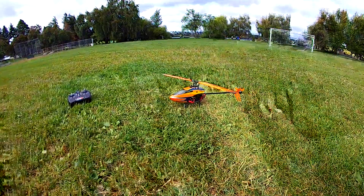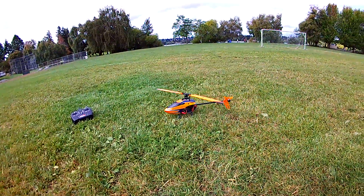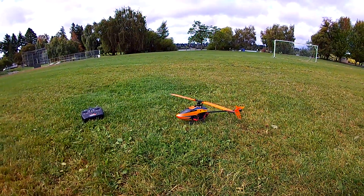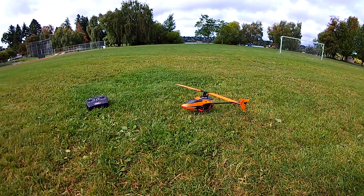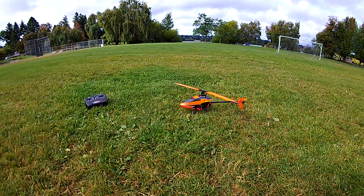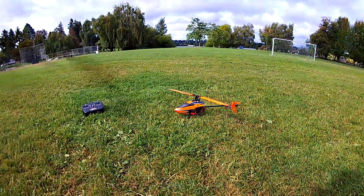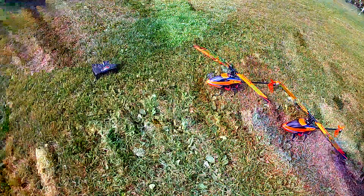The other SD card I had in here before was Elite. And the one I have in here now is Ultra — that's got to be the best you can get. I did a test recording before the flight, just walking around with the camera outside, and the quality seemed to be much better. So I'm hoping the quality of this video will be much better.